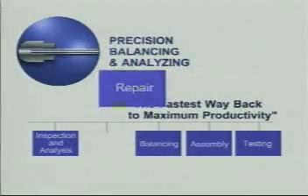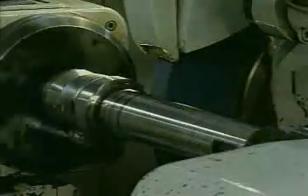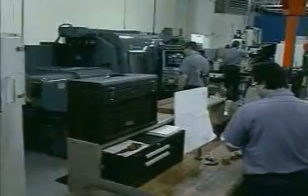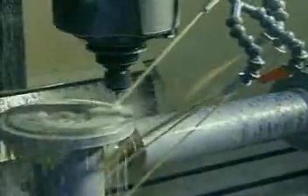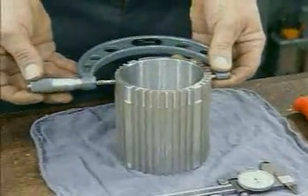Precision balancing and analyzing is fully equipped to repair almost any spindle component. Worn or damaged parts receive a hard chrome surface to return them to size before grinding to OEM specifications. Other damaged parts are repaired or remanufactured in our machining facility. With our complete array of machines, virtually any component can be produced to original specifications.